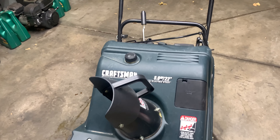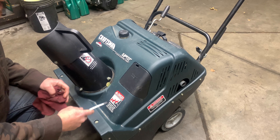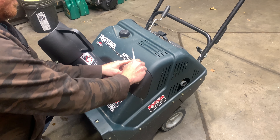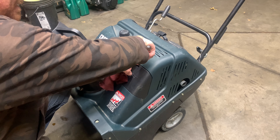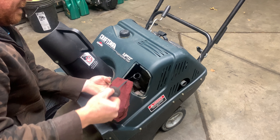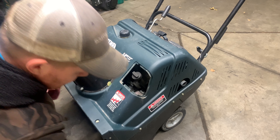In this video I'm going to show you how to troubleshoot a single stage Craftsman snowblower that will not start. This particular model is a four cycle, so we're going to check the oil. I'm going to remove this cover. The oil is right where it should be.